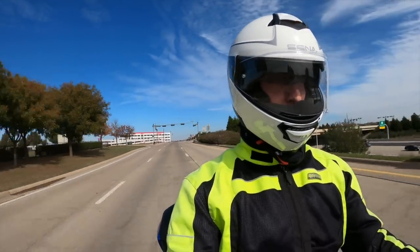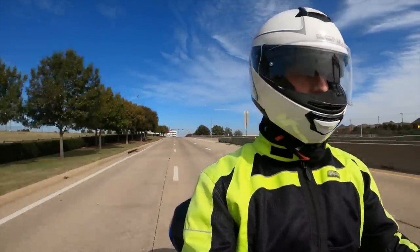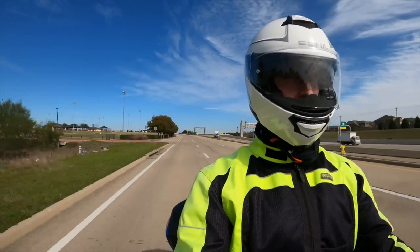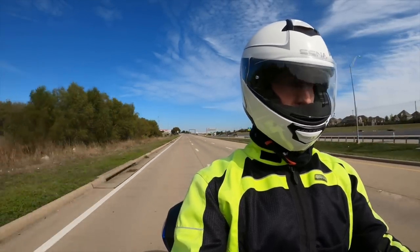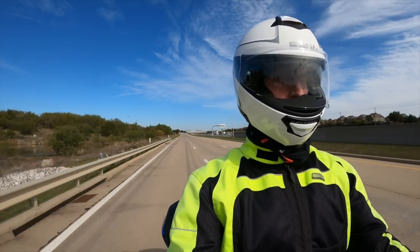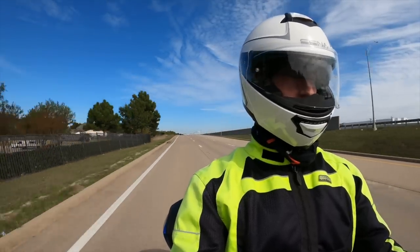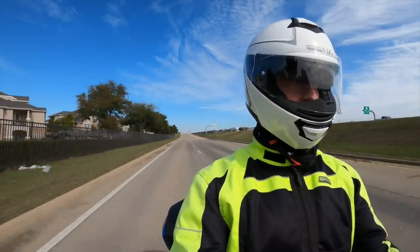I also wanted to test the helmet at highway speeds — going about 50 to 60 miles an hour. The helmet is much quieter than my HJC IS Max 2 or my Symax 3, and that also helps with better audio. The quieter the helmet, the better the audio coming through those speakers. At highway speeds, you don't get a lot of wind noise like you do with some other helmets. Let's go back to the studio for my final thoughts on the Senna Impulse modular helmet with mesh communications.